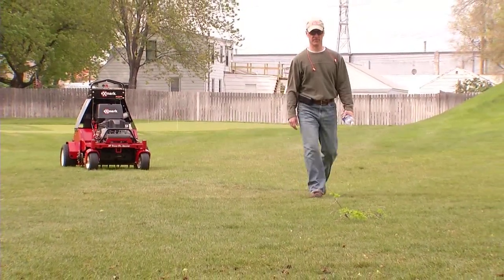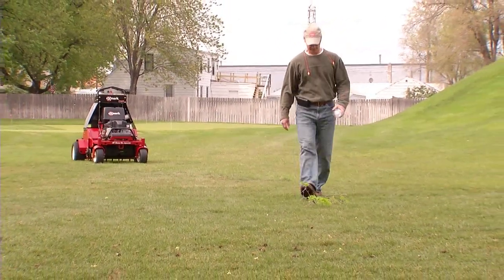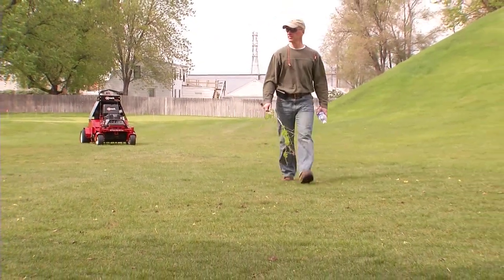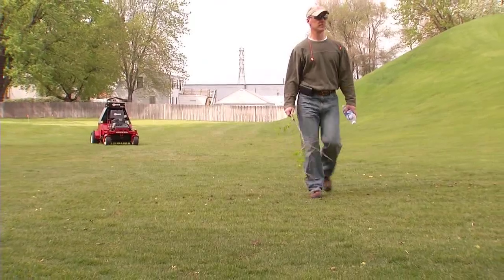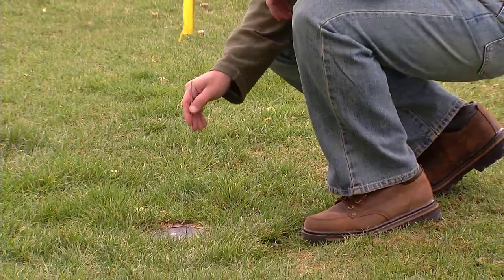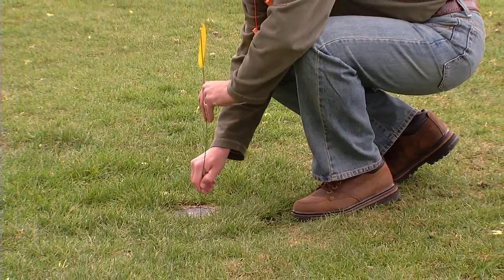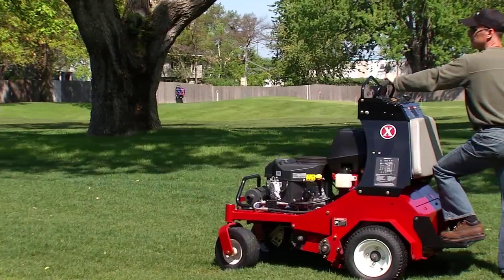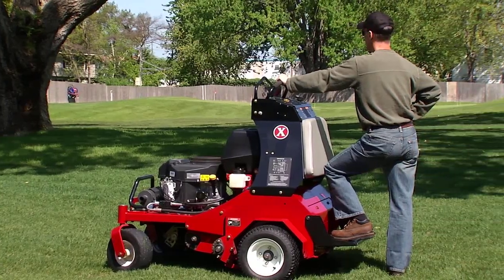Before you begin, inspect the area where the equipment is going to be used and remove all rocks, toys, sticks, wires, and other foreign objects. Flag or mark underground obstacles such as sprinklers, water shutoffs, and wires. In addition, plan your aeration path before you begin.